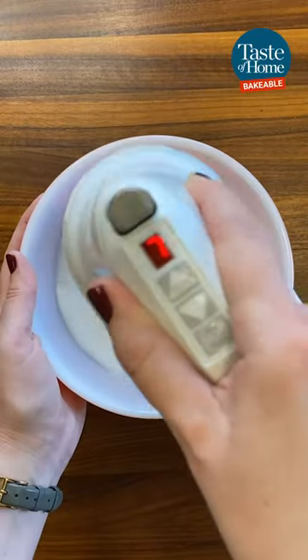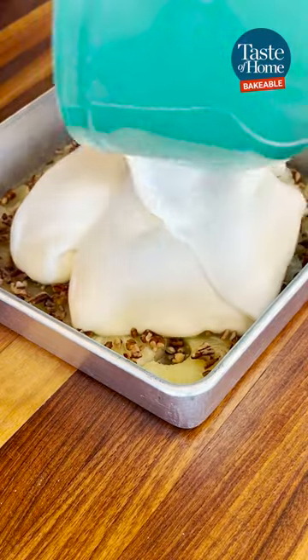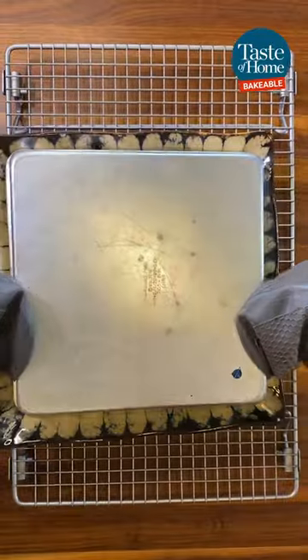Beat your egg whites on high speed until stiff peaks and then fold this into the batter. Bake at 375 degrees for 30 to 35 minutes. Let the cake stand for 10 minutes before flipping it upside down to serve.